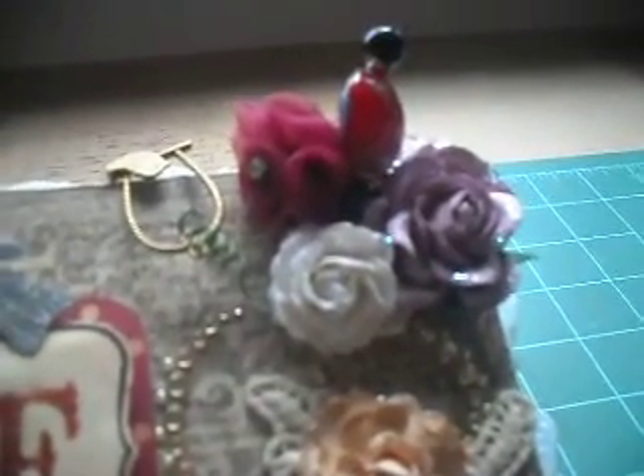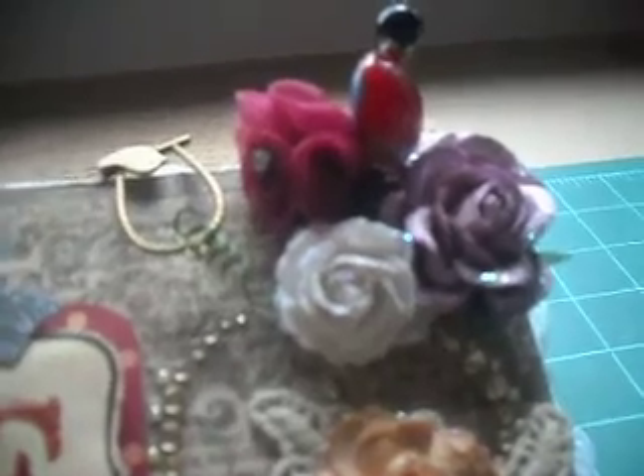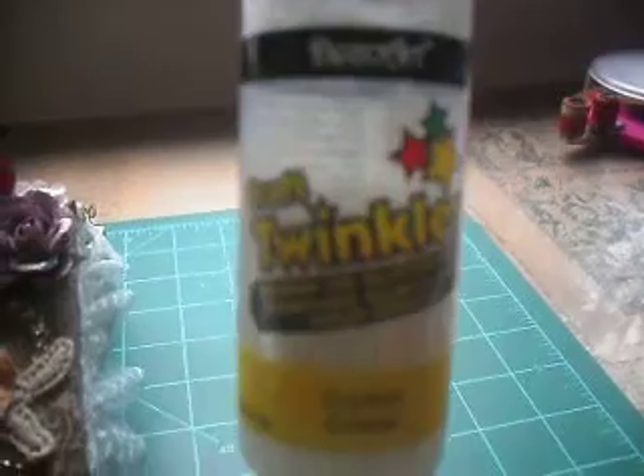This flower is from Hobby Lobby. These two right here were from Wild Orchid Crafts, and I just put some glitter glue on them. I've had this glitter glue forever — I have no idea where I got it from. I just use it on all of my flowers; I put it on with a toothpick.